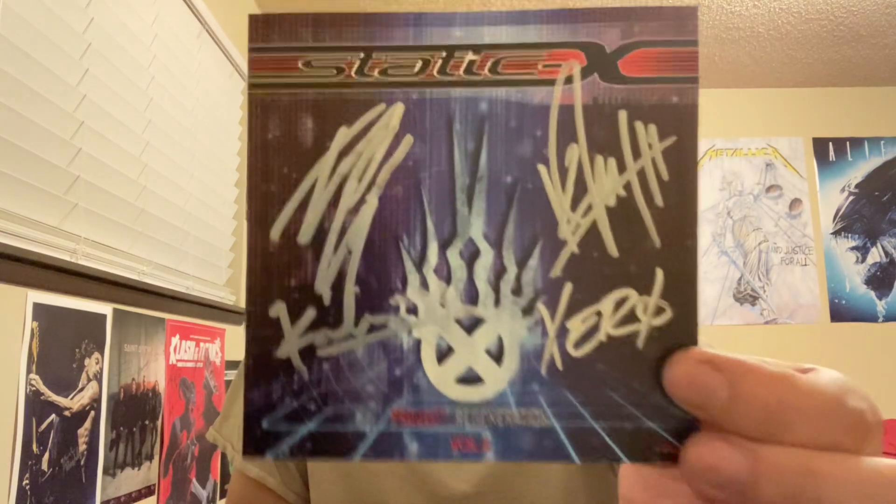This is what it looks like, but my copy comes with a signed card, and this is what the signed card looks like. Definitely really cool. It's been a while since I've gotten a CD, so it's really cool to finally get this one in the mail.